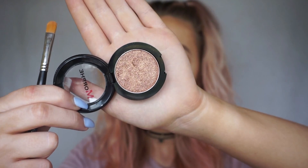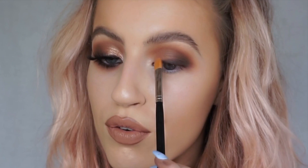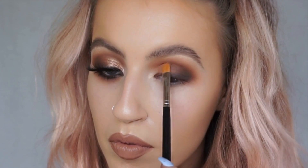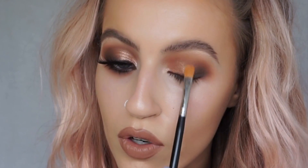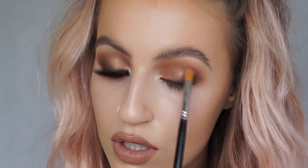Moving on to the lid, I'm using Morphe's pressed pigment in Rodeo Drive — a really rosy gold copper shade. Synthetic hair brushes work best for these types of pigments, so I'm using my 22T synthetic brush. I start from the inner corner and work my way out, pulling downwards first and then wiggling across to blend the edges.